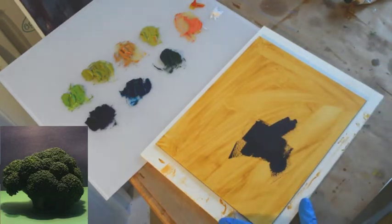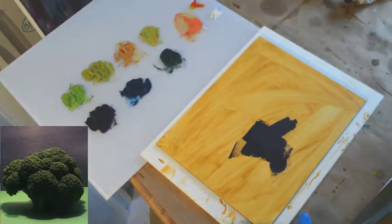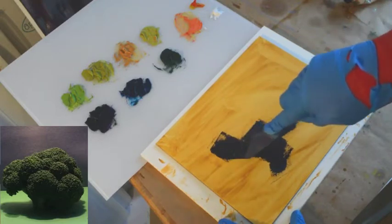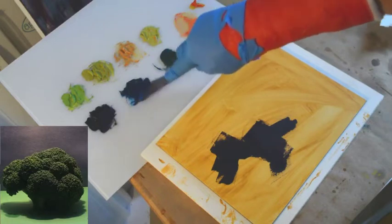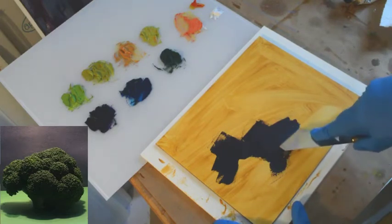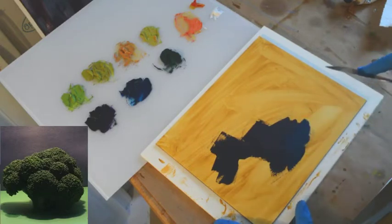Rembrandt said that as you paint the darks, they should be thin and transparent — that gives you some of the richest surface quality in the painting. So that is the warmer side of the shadow. Then I'm going to wipe the knife off and get the cooler side of the shadow, which is our phthalo blue and Italian teravert mixture. This is the base of the cauliflower, similar to the base of our tree.